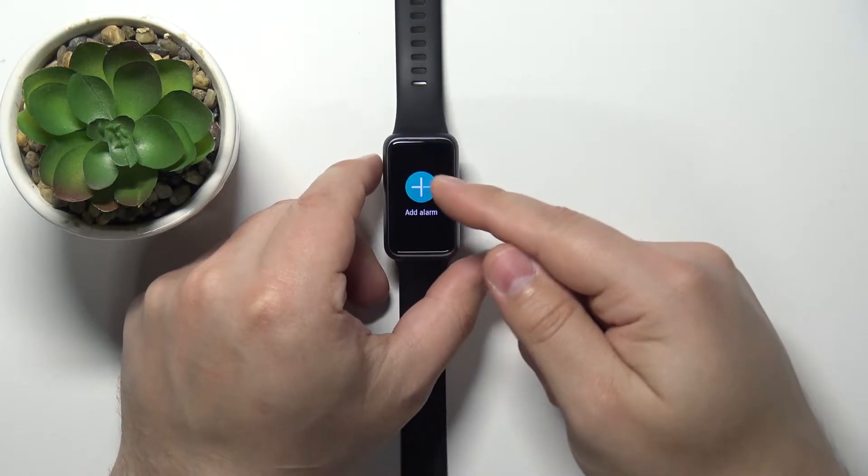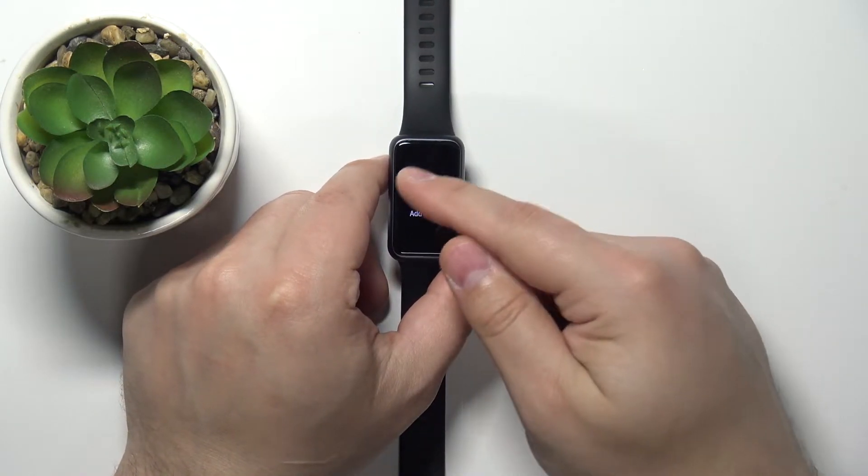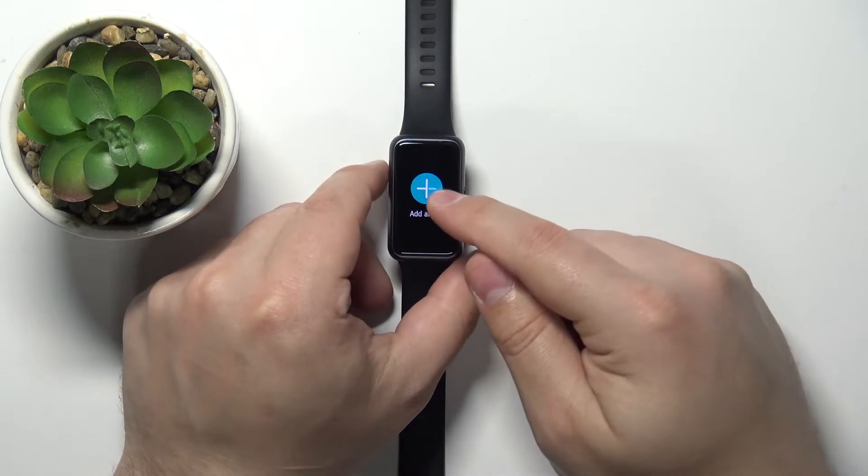Here, if you don't have any alarm clocks set up yet, you should see this big add alarm button. Tap on it.